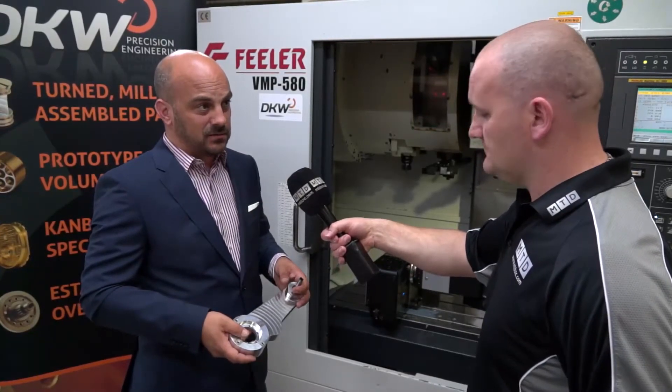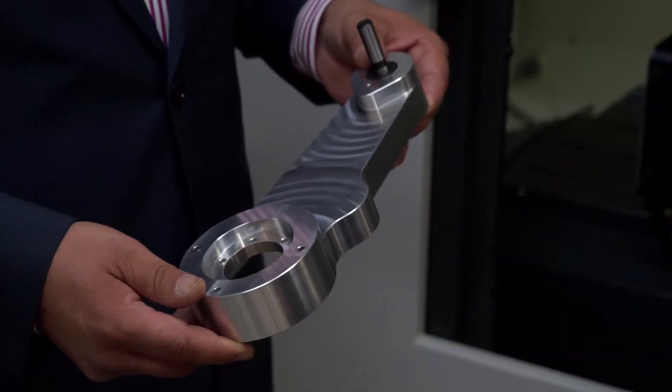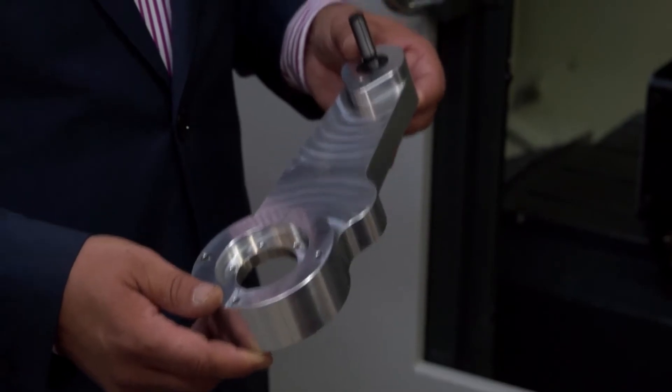You've mentioned the rotary table comes off occasionally — is that for this component? We'll take the rotary table off and machine parts up to 580mm on here. This is actually a spare for one of our machines, so we are precision engineers and sometimes we use our own capabilities to manufacture these parts.